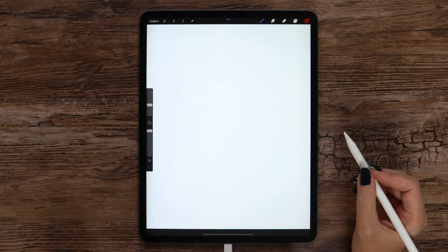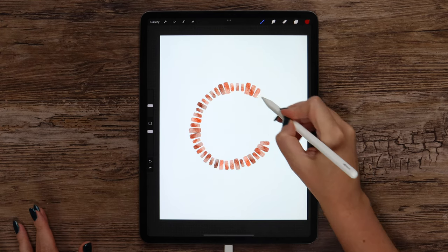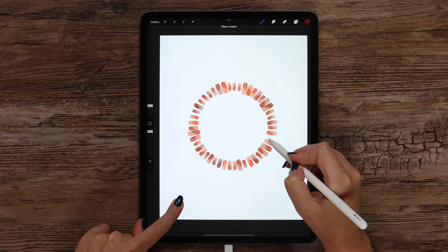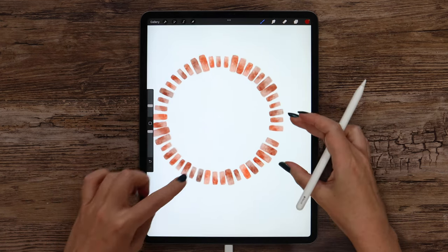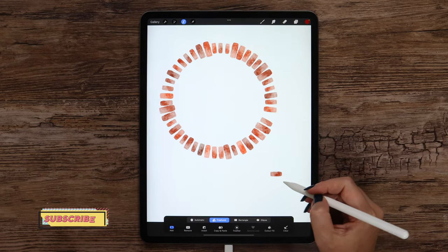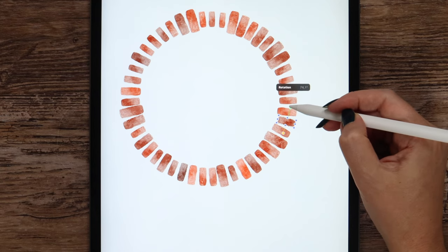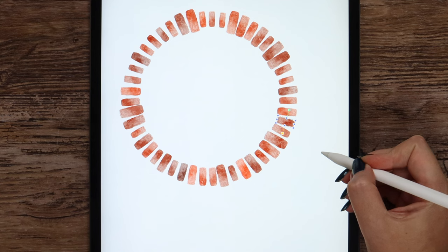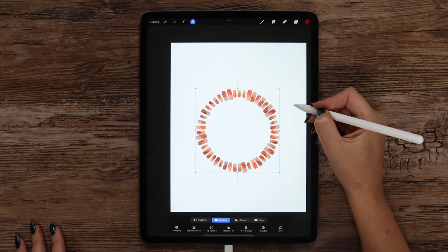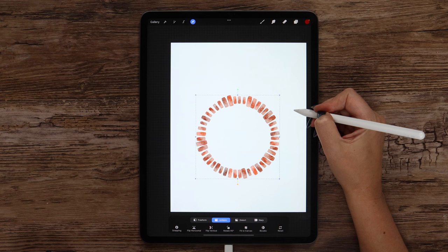The brush size is set to 14%. I will draw a circle, starting somewhere here and making it not very big. Let's wait a second, then tap on the canvas to make the circle perfect. We can also try to scale it, and if you have a gap, just tap once, outline the brick in freehand, and move it. You may also need to scale it so it looks natural. Let me move it down a little bit so we have more space on top, and I'll also try to keep the same distance on the sides.